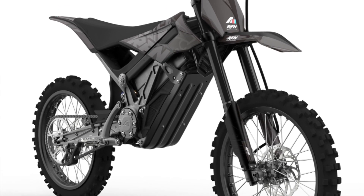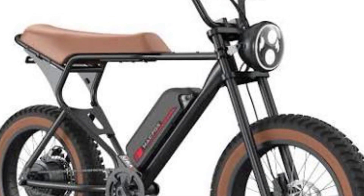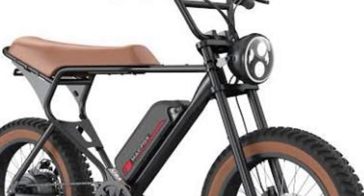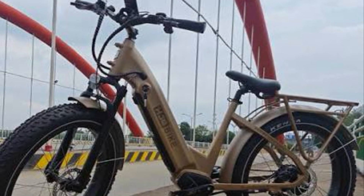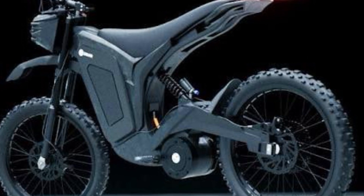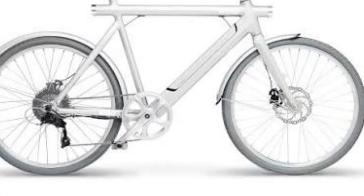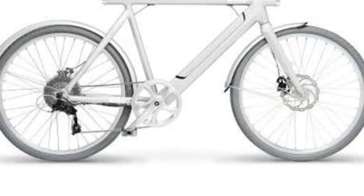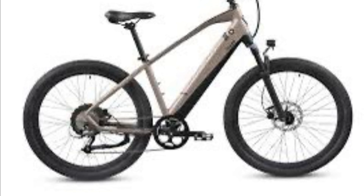Everyone's looking for an e-bike for Christmas and they don't know what kind to get. If you're looking for an e-bike for your son or your daughter, get a cheap e-bike from Walmart. Don't spend $1,000 on an e-bike for them. Some of these pictured e-bikes here cost thousands of dollars.